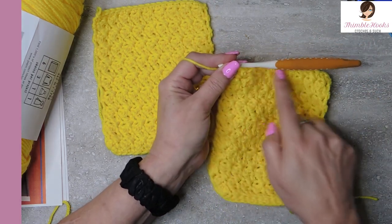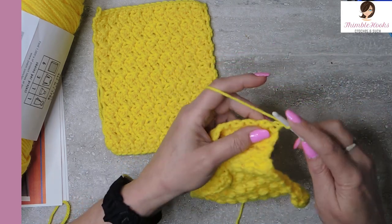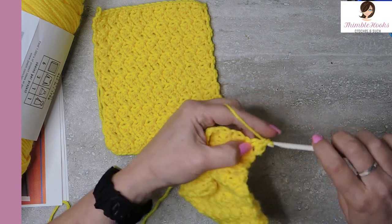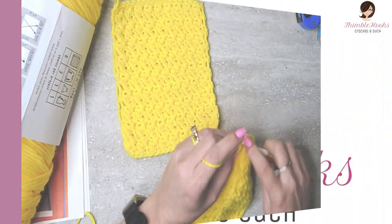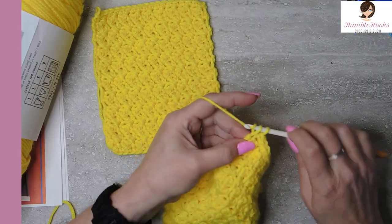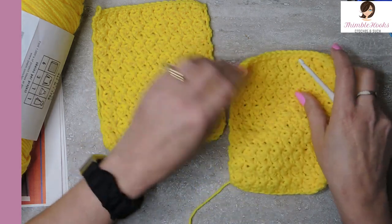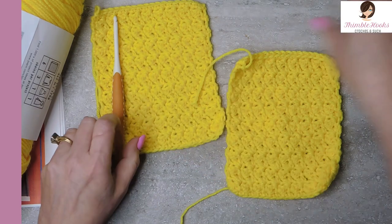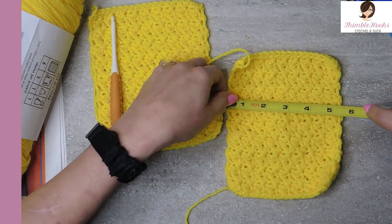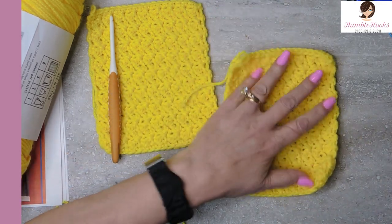Now we want to make a nice finished edge that matches this finished edge. So chain one, turn your work and single crochet all the way down — 19 single crochets, one in each stitch. Almost done, last stitch, and then you just finish off and pull it through. And we're done. It's going to be approximately five and a half by approximately six and a half.